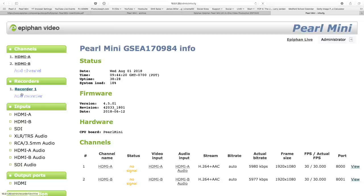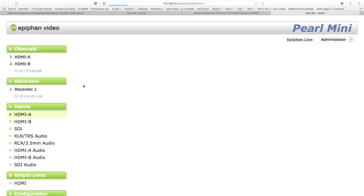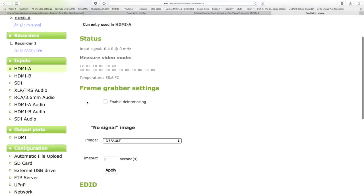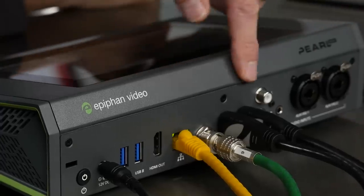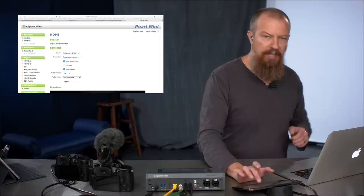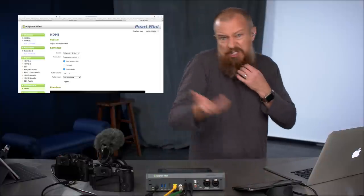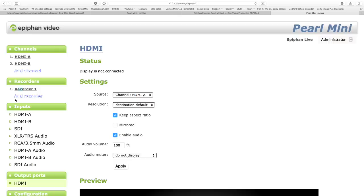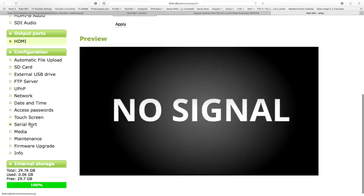Under Recorders you can record each channel individually, and from here you can record multiple channels simultaneously. You have your inputs — by default HDMI A, B, and SDI — and then all your audio. Each one has its own configuration settings. There's also an HDMI out port that can be used to monitor or send a signal out to a projector or anything else you'd want.